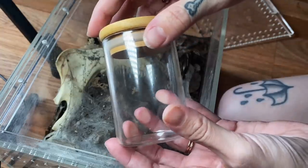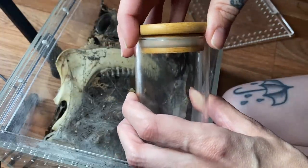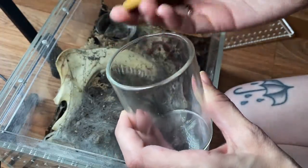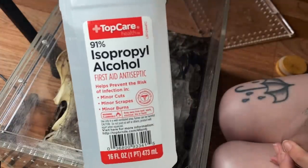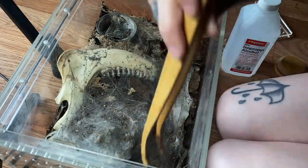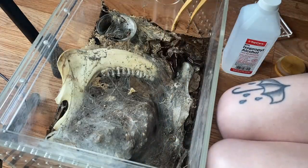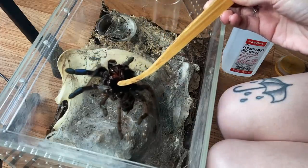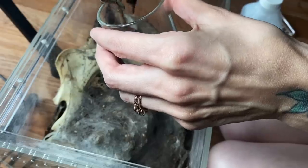So we're going to preserve her. I have this little jar — it doesn't seal as well as others, but sometimes the alcohol will just evaporate a little bit, but it should be fine. I've done this a million times with no issues other than sometimes needing to top off the alcohol. To preserve tarantulas, I use 91% isopropyl alcohol — the higher the percent, the better. I'm glad she came out instead of passing away in her enclosure, because I would not have known for longer. She doesn't really look decayed or anything, and I'm surprised there are no mites.